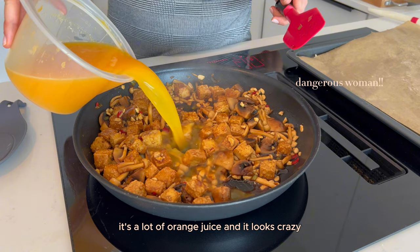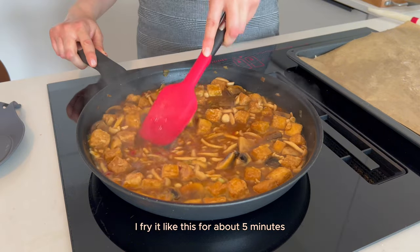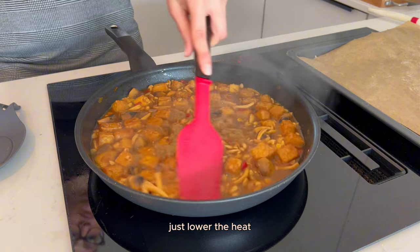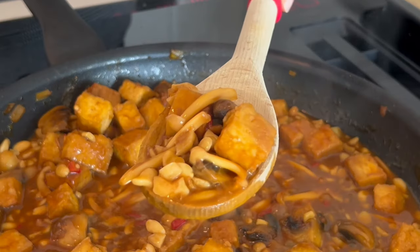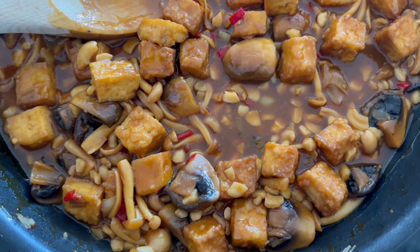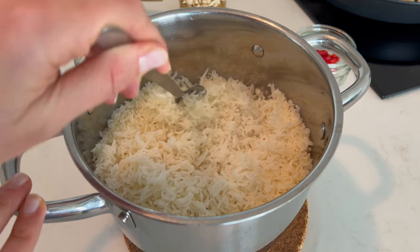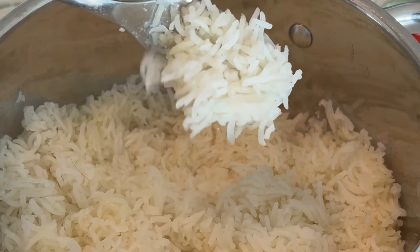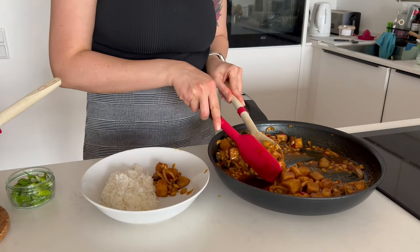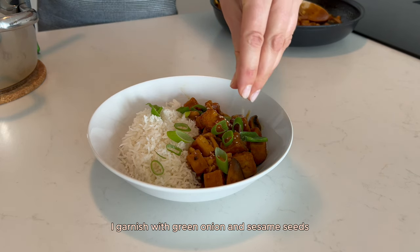After frying and leaving a small amount of sauce in the pan, I add the orange juice — yes, it's a lot of orange juice and it looks crazy. I fry it like this for about 5 minutes; if it bubbles that's completely fine, if it seems too much just lower the heat. It just looks amazing, doesn't it? I garnish with green onion and sesame seeds.